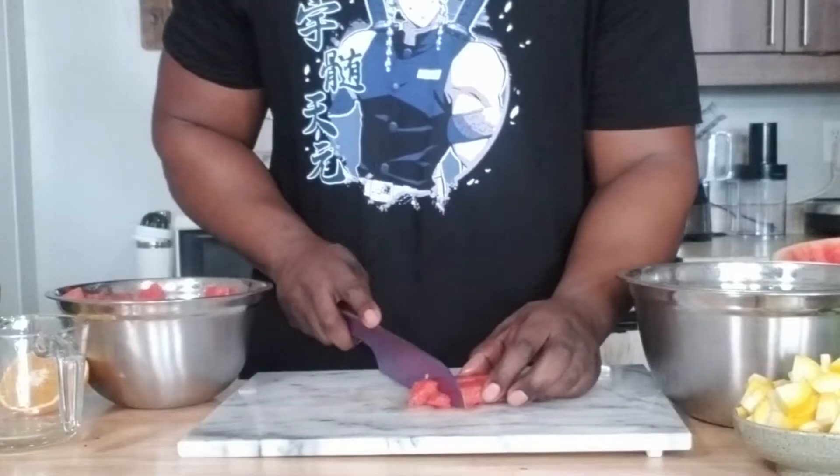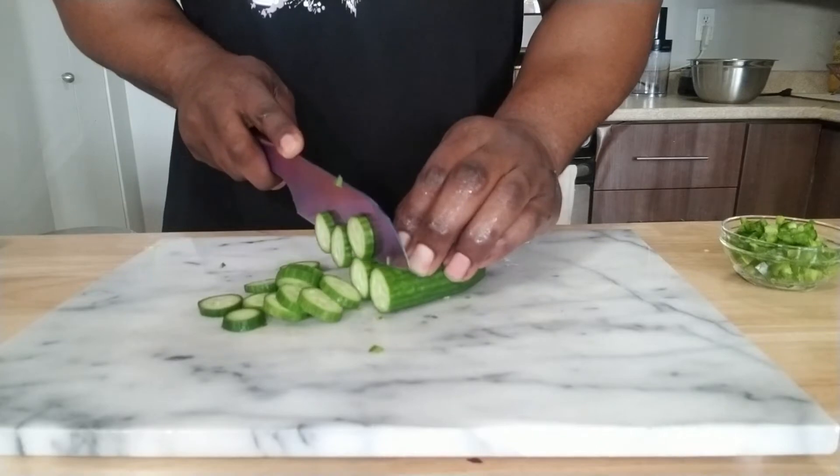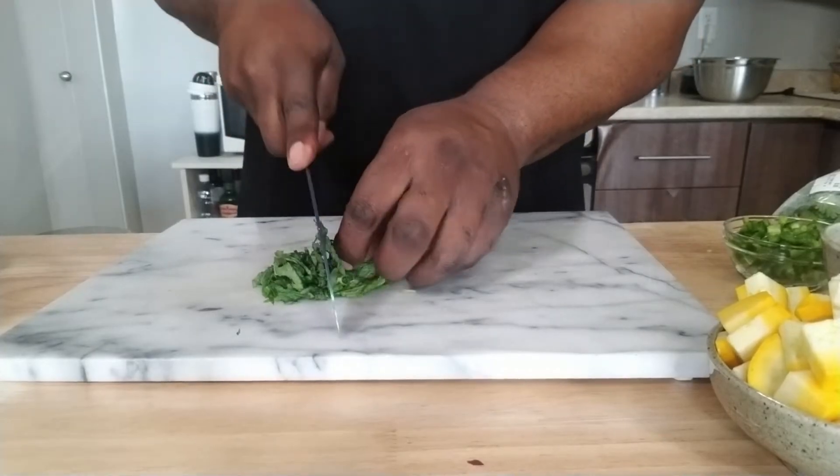Once you've cleaned all the watermelon out, now you've got to chop it up into small little cubes. You're looking for about four cups or 750 grams — but truth be told, if you want more watermelon, put it in. Once that's done, you're going to cut up your zucchini and your cucumbers, your two jalapeños, your mint, and your cilantro.